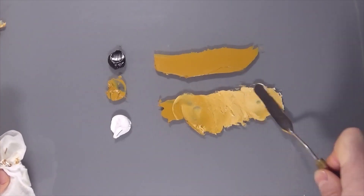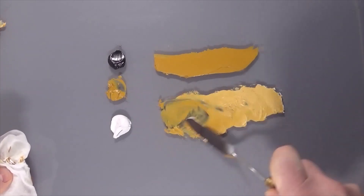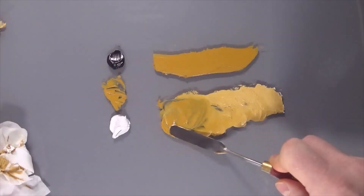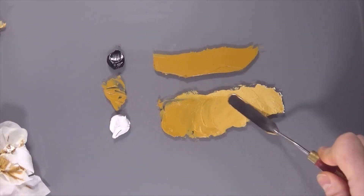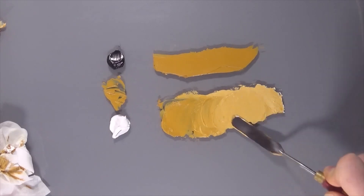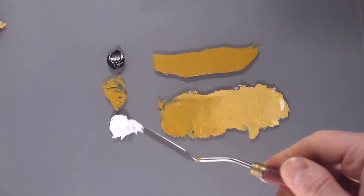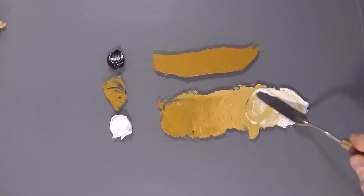Wiping it off each time. You can make this as tinted out as you like.